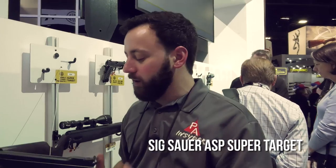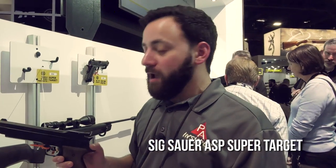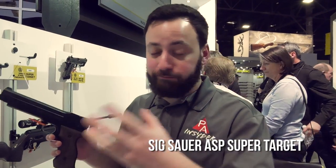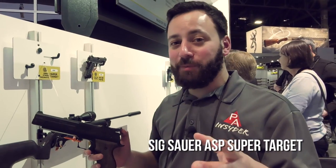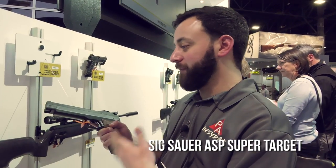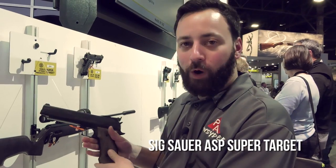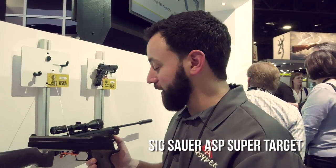We just showed you the ASP20 — made in America. Now let's show you something made in Italy that I'm very excited about. We don't see a lot of match pistols or single-stroke pneumatics anymore these days, but Sig is bringing one to market. This is the ASP Super Target, modeled after one of their firearms with a very 1911-esque look and beautiful walnut grips. It's an over-lever single-stroke pneumatic air gun.